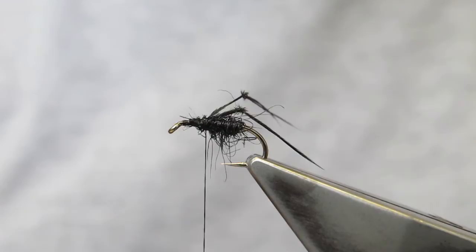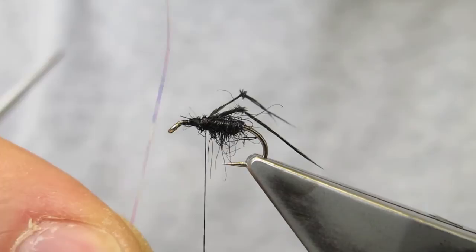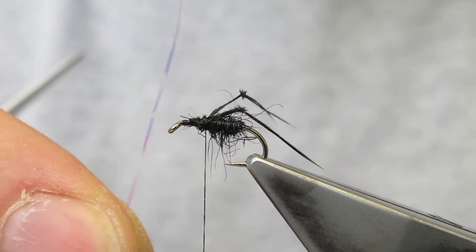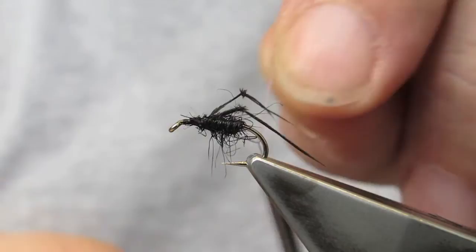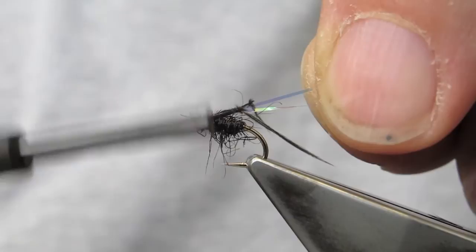There is a hint of a wing on this fly that I'm going to imitate with some Gutermann Hollow Shimmer — just a bit of flash in a translucent, sort of pearly colour. I only take two strands and tie them in on top. They will be trimmed shorter than the legs later.